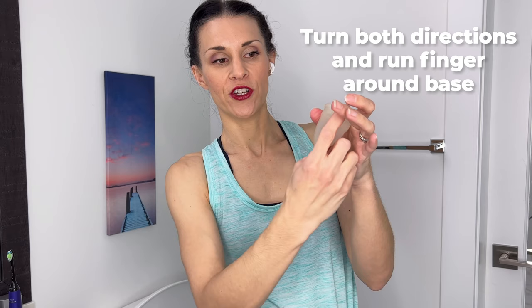And then there's also the seven-fold where you fold the top down and you can insert it like that. So play around with it. But when you get it in, you want to make sure that you feel it pop open. What I wasn't doing is I wasn't checking to make sure that my cervix was fully covered. What I do now is I insert it, let it pop, and then I turn it once full in each direction.